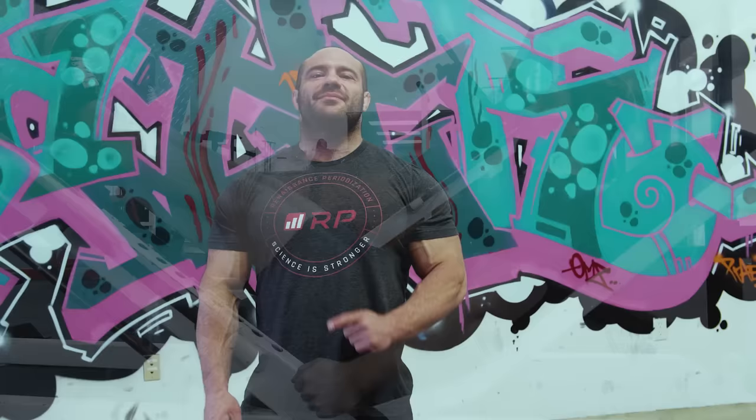Hey folks, Billy Mays here for OxyClean. Wait, no, no. Micah Zertel here for Renaissance Periodization. Today's exercise tips, tricks, and corrections: pull-ups.